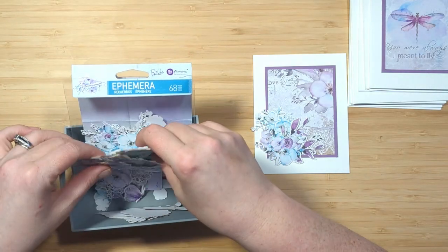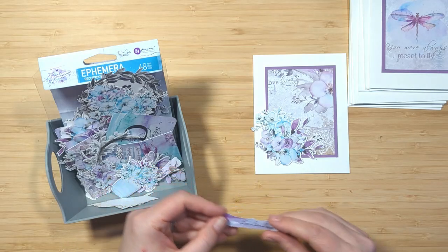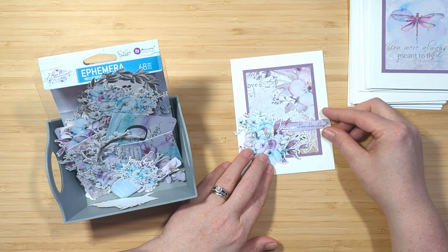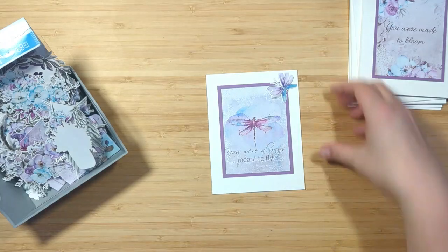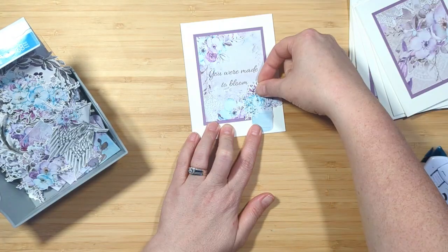Some of these little cards don't have a sentiment on them, so there are a couple of sentiments in my ephemera pack. I'm going to adhere those down and then just work my way through all of these beautiful cards, and we'll end up with a complete note card set that is absolutely gorgeous.